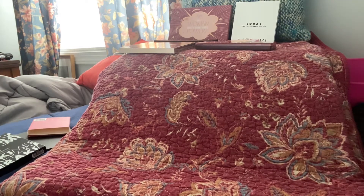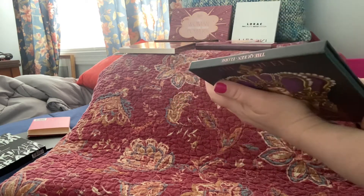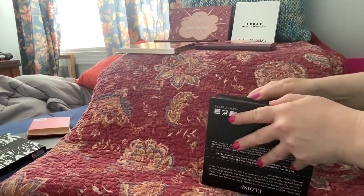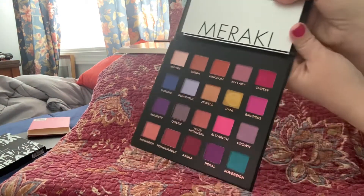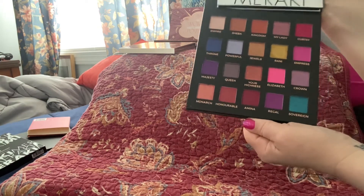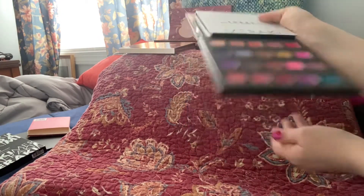Here's one called 'A Queen Lies in All of Us' by Eloise. There are 20 pigments in this — eight mattes, six shimmers, one pressed pearl, four metallics, and one duochrome topper. Look at all these gorgeous colors — I mean, this is gorgeous. I bet you could make an eye makeup look out of this every day for a month and not get bored. I just love this.